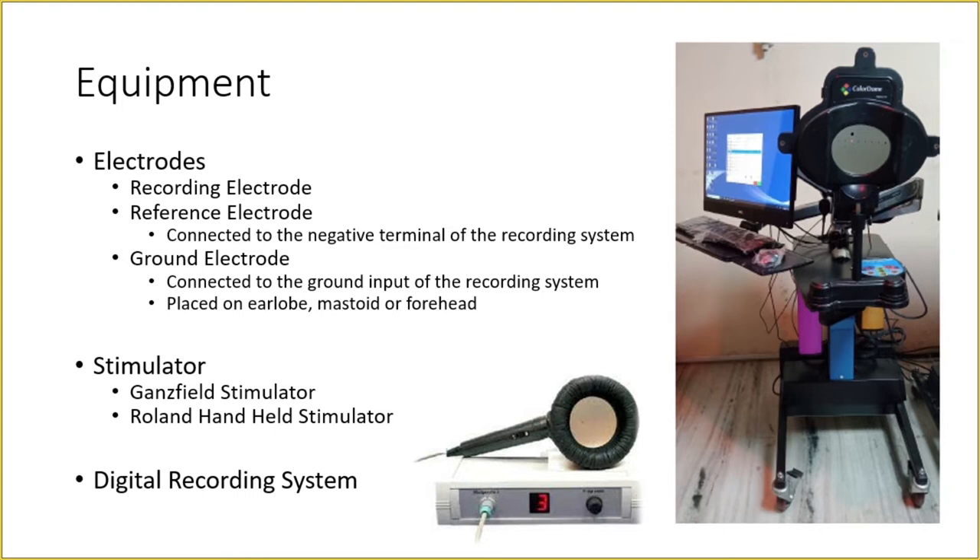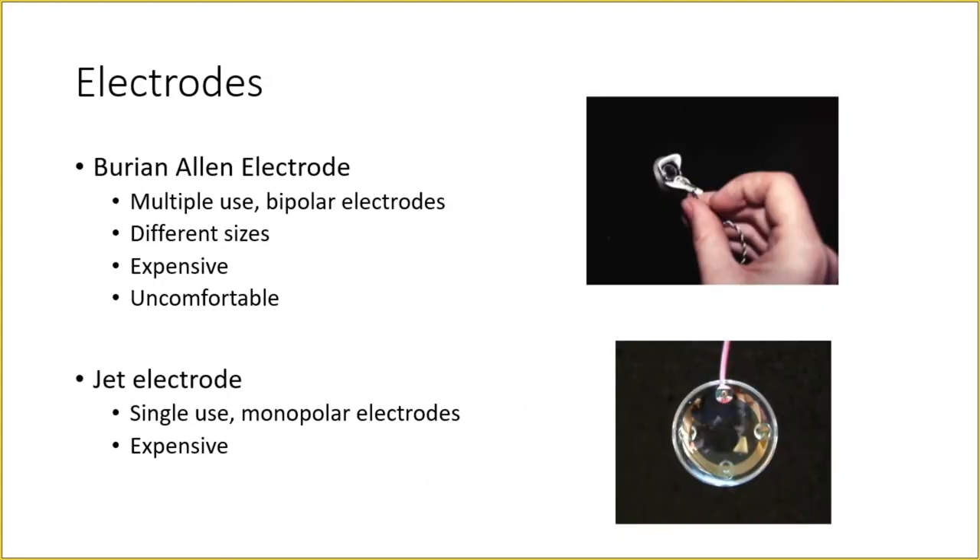Coming to the equipment, it consists of three major components. First are the electrodes — the recording electrode, the reference electrode, and the ground electrode. Some electrodes are called bipolar electrodes, which combine both the recording and reference electrode as a single component. The stimulator shown on the right is called the Ganzfield stimulator, where the patient sits on a chair or stool. The Roland handheld stimulator can be used for kids or in the operating theater under anesthesia. All components are connected to a digital recording system with software for recording and preparing ERG reports.